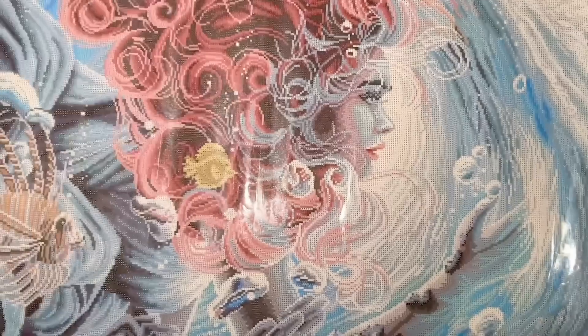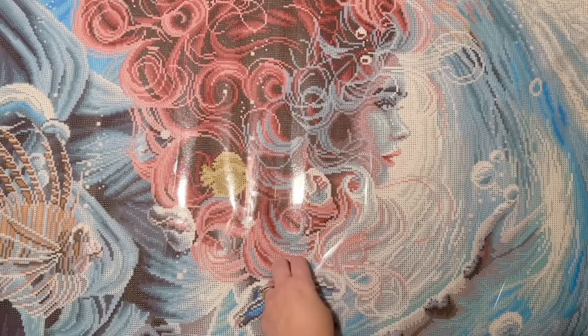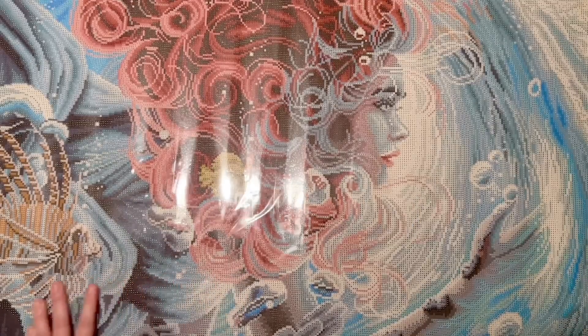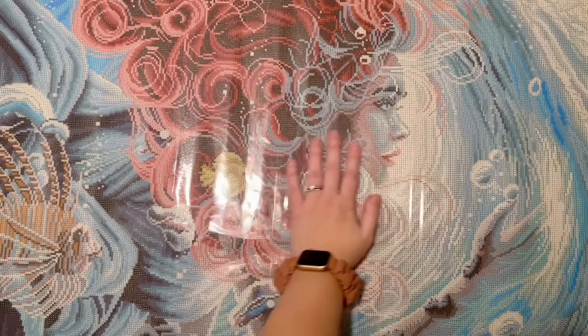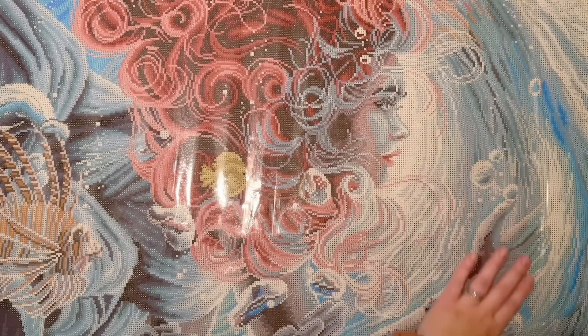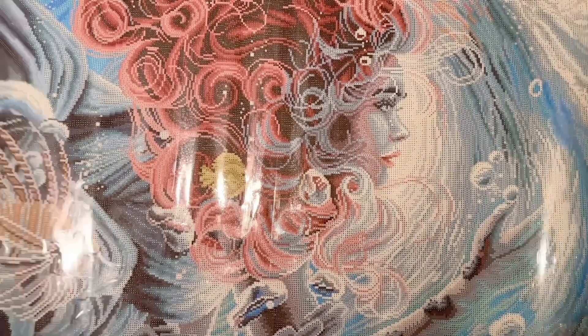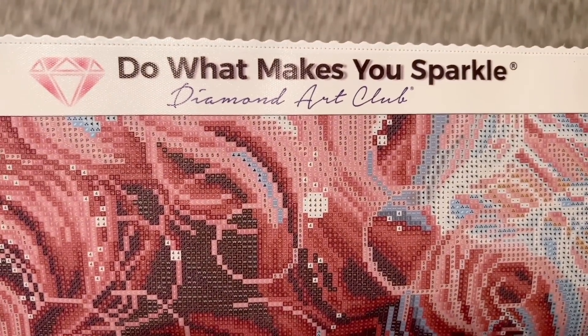Peeling back the plastic also gets rid of what looks like wrinkles but is just where the plastic cover shifted in transit. This is definitely going to be a confetti-heavy canvas — I think that's pretty consistent with Dakota Detweiler's artwork because of her art style and the level of detail she packs in. Let's take a little tour of this canvas. Up here at the top there's their branding: "Do it, makes you sparkle — Diamond Art Club."